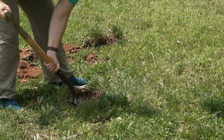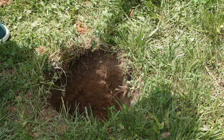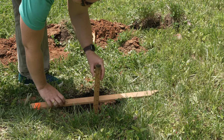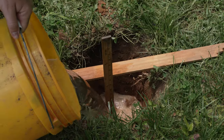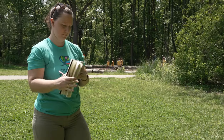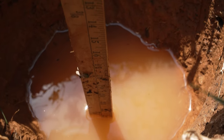To begin the percolation test, dig a hole at least 18 inches deep, below the first layer of soil. Once you've dug the hole, wet it with a hose or a bucket of water. Next, secure a yardstick in the center of the hole and fill it with water. Make note of the water level, then check again after 15 minutes. What's the change in the water level?